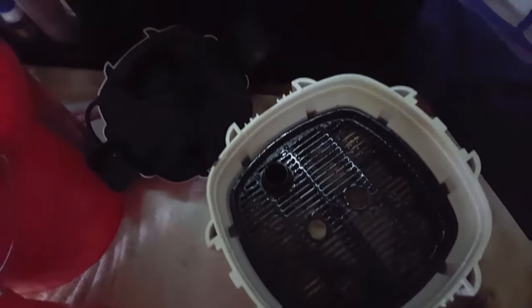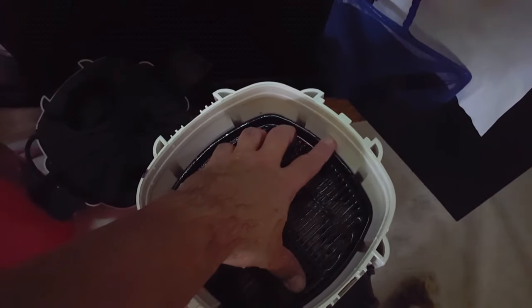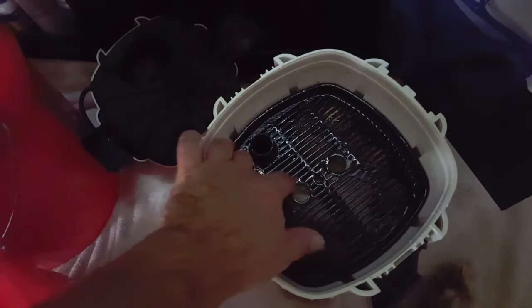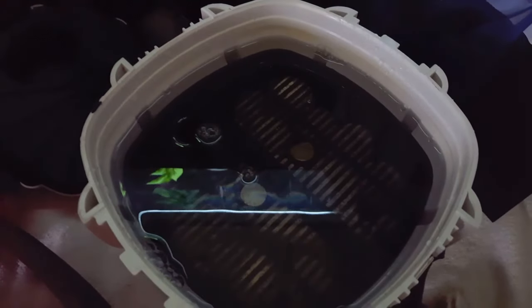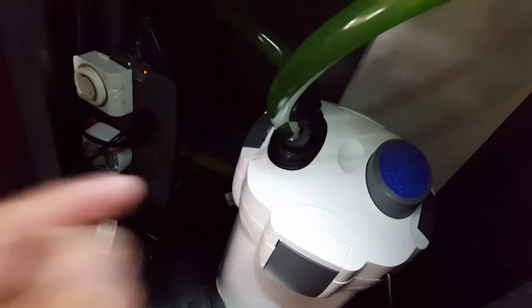Now my next move is to fill this canister up with water — about halfway between the top screen and the lip. That way when I turn the canister on it's going to start running without needing any pumping. And of course I'm filling it with tank water. Never have your media touch anything except tank water — you might risk killing your beneficial bacteria, even though my tap water tests near zero for chlorine. Always use tank water to fill up the canister.